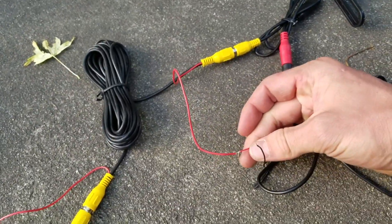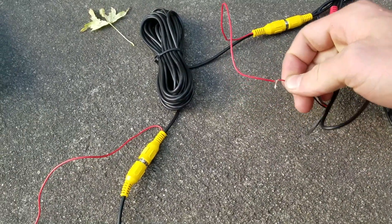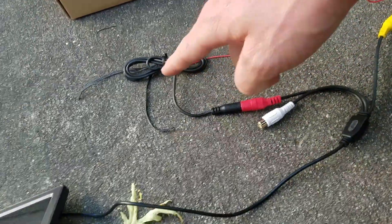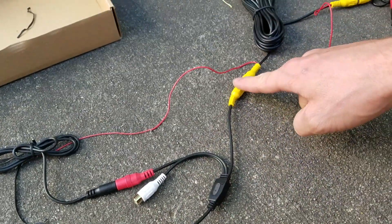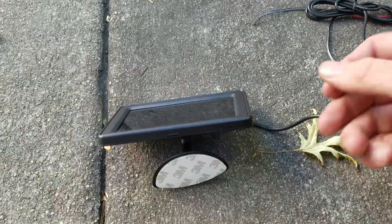So when I put it in reverse, the reverse lights will turn on and then the power turns on, which runs all the way through here and comes out here. That will turn my screen on, which is pretty nice. I also have the video connected here — no reason to have any audio or anything.